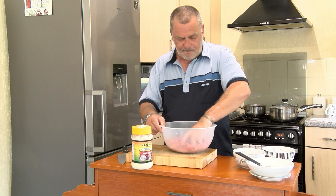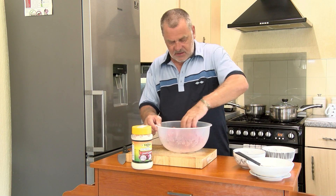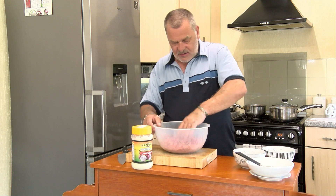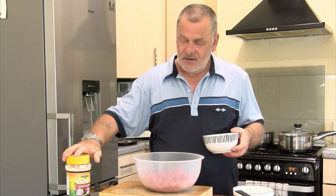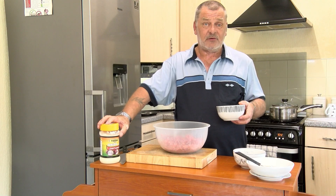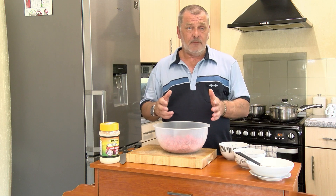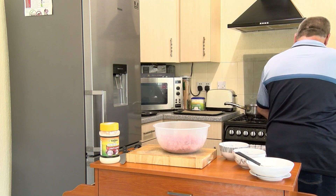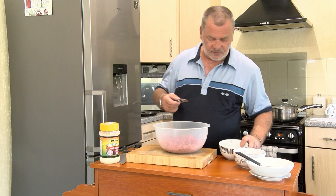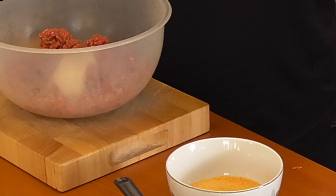Now for the secret ingredient — onion paste. You can only get this online; you can't get it from many shops. If you can't find it, just mince an onion. Tip that in — just look at that. This is what gives it the taste and the flavour. Onion paste — beautiful.